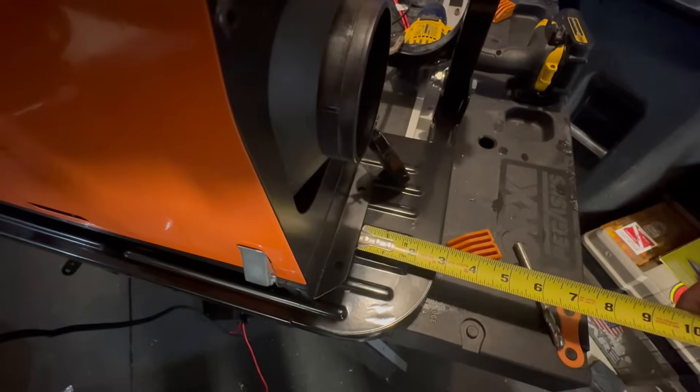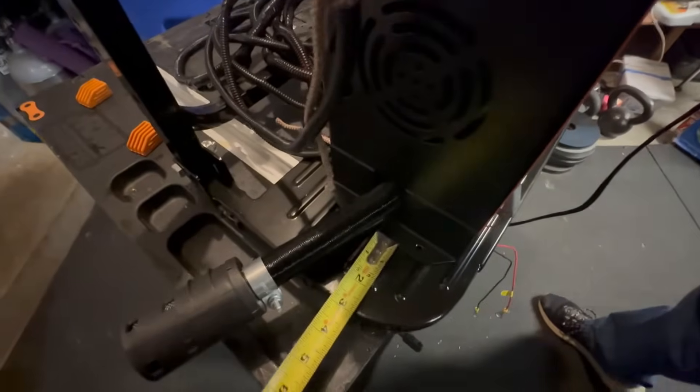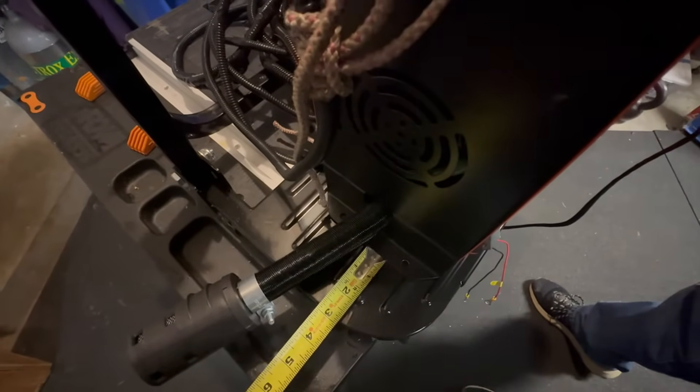We're going to make sure that the heater is centered on the step - I'm right about three inches here and three inches there, so that looks pretty good. I'll mark my holes.